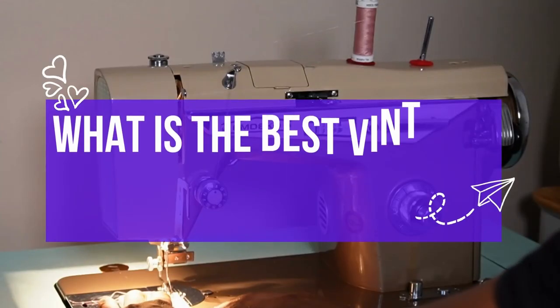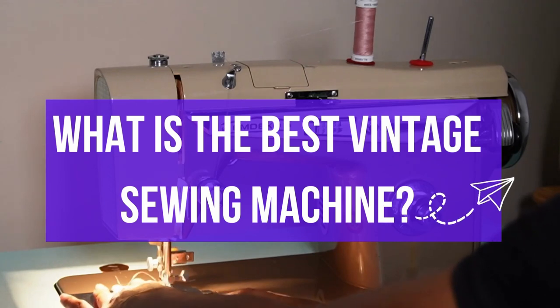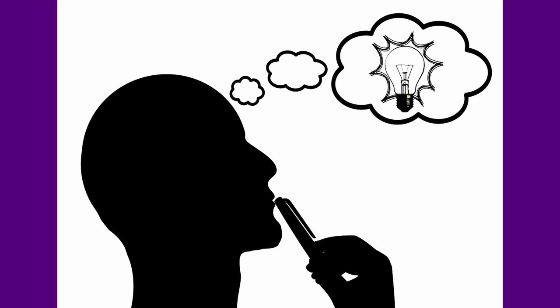I am often asked what is the best vintage sewing machine to buy, and that is a very difficult question to answer because it is very subjective. There are things to consider when buying a sewing machine that are important across the board.